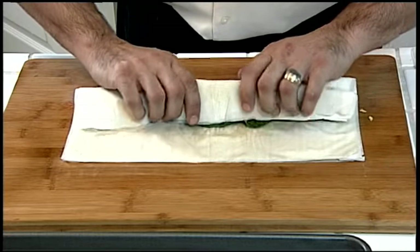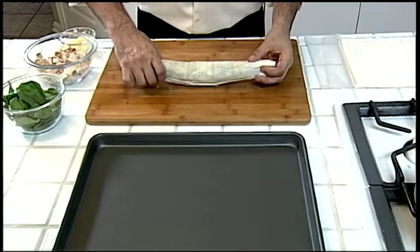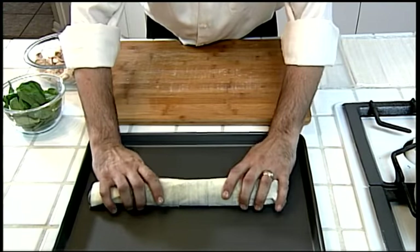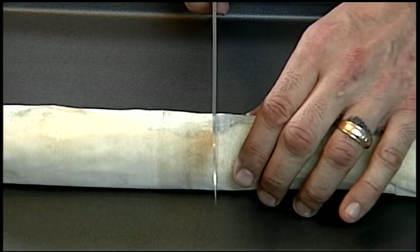Roll the phyllo up over the filling to form a cigar, and continue rolling to the end of the phyllo. Place seam side down on an ungreased baking sheet. Spray the outside of the cigar and score the cigar in half.